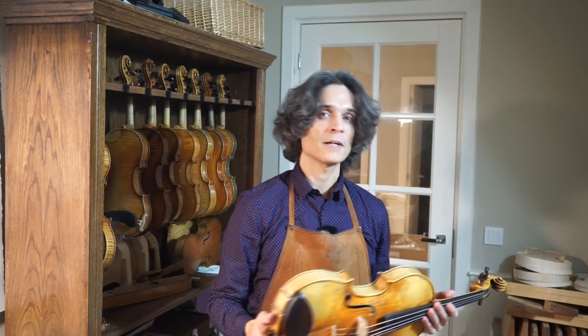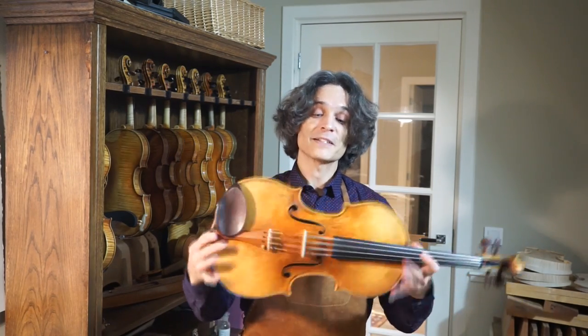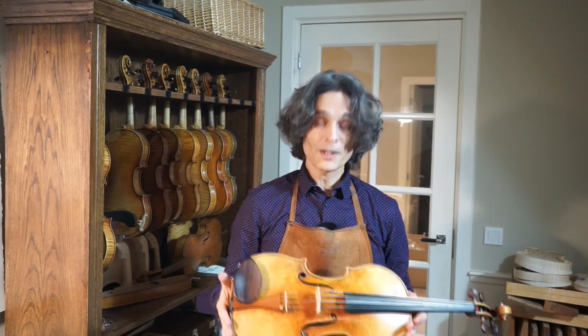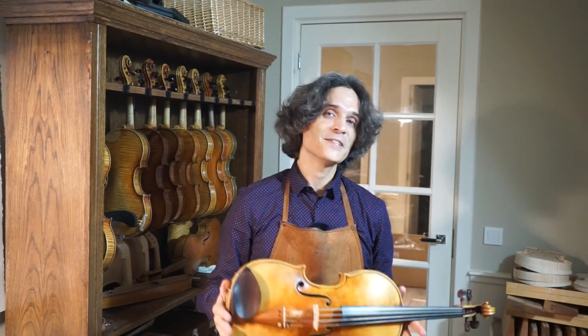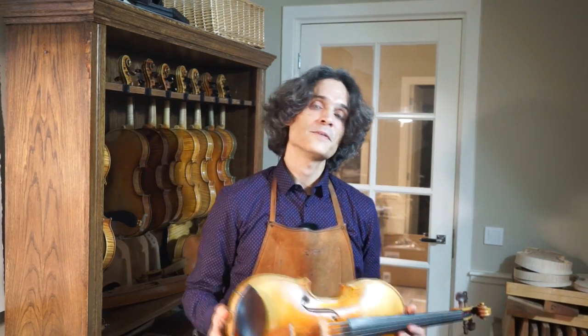Pretty good instrument. It has been played for a few months by a soloist from the Munich Solharmonik. And Nikita, if you are listening, that's one of the two violas that you played, so you know it very well. Thanks for watching this video. If you have any questions or want to try this instrument, you are more than welcome to visit me here. I look forward to welcoming you at my workshop. All the best.